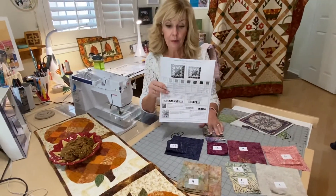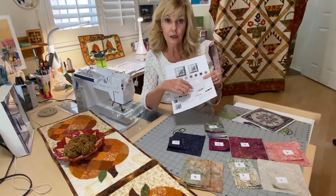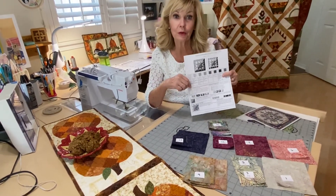Okay, so that's the cutting! I'll see you in a few minutes for making a lot of flying geese and a good number of half square triangles. Here we go!